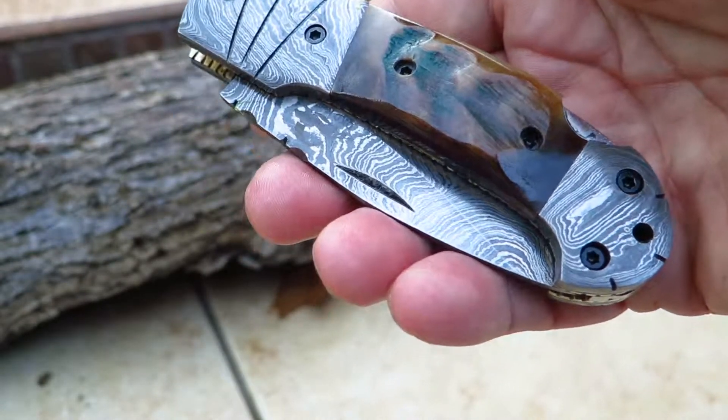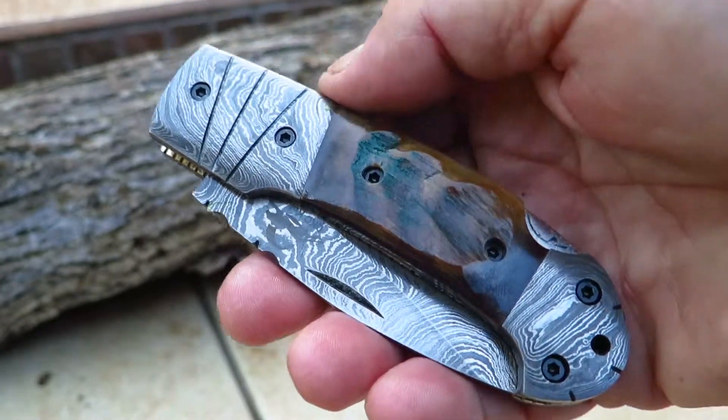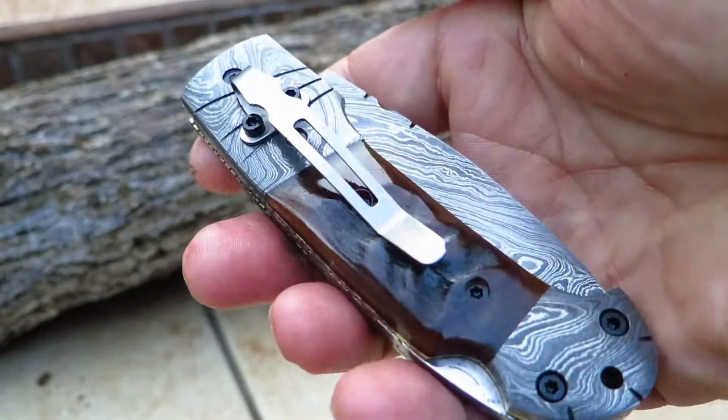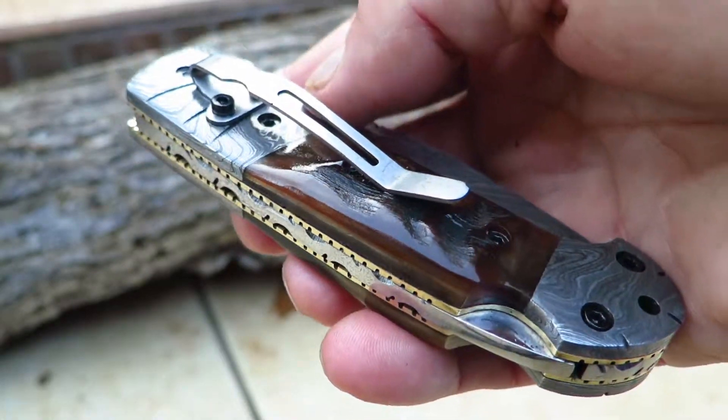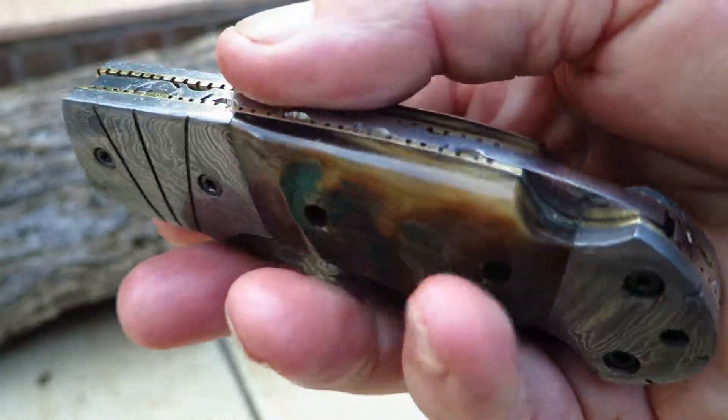Hi, this is Paul with DKC Knives. You're looking at the Klint — the Klint with the pocket clip. We've already had the Klint, a very popular model, and had a lot of requests to put a pocket clip on it. So now you're looking at the Klint with a pocket clip.